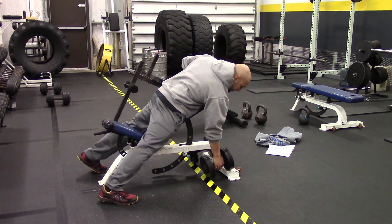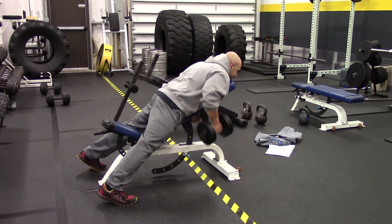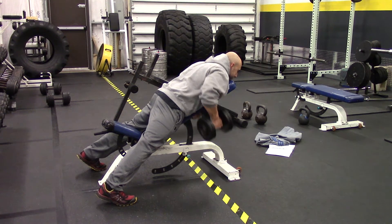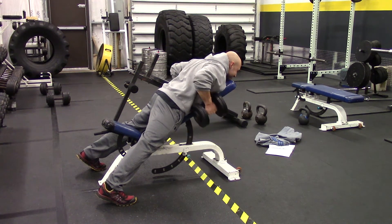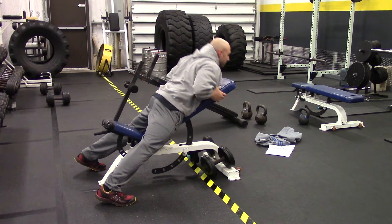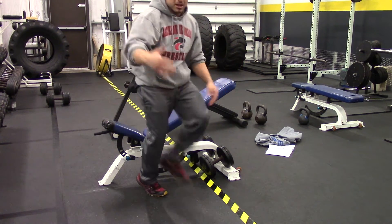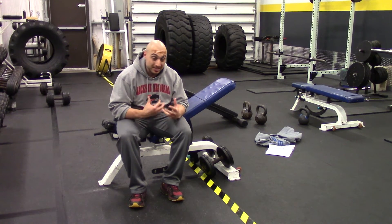Chest against the bench, pick up your dumbbells. And because you're kind of immobilizing the rest of your body, you'll really feel those where you need to feel them — and that's in the upper back.